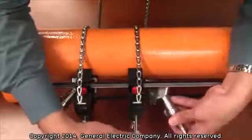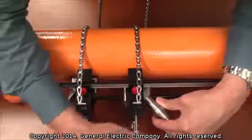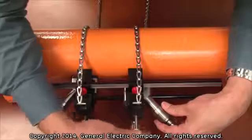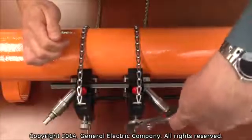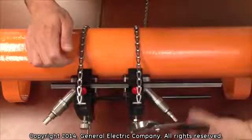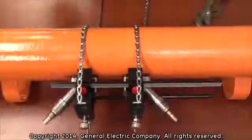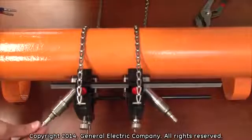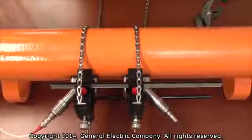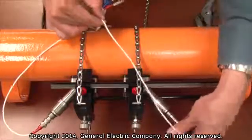Follow the same procedure for the installation of the other transducer. With the transducers installed, you are now ready to connect your transducer cables from the PT-878 to the transducers in order to start taking flow measurements.